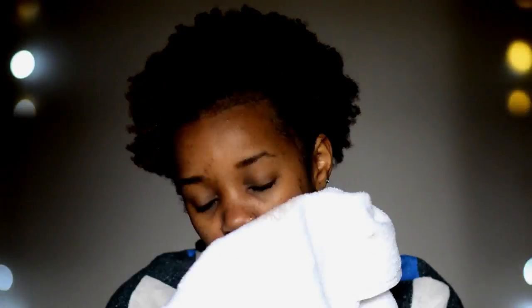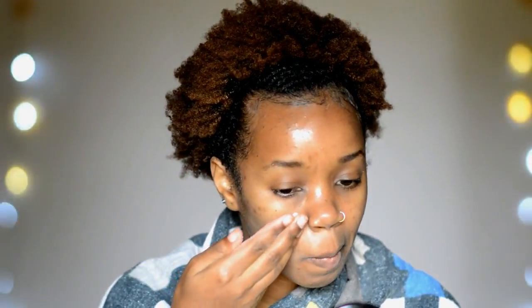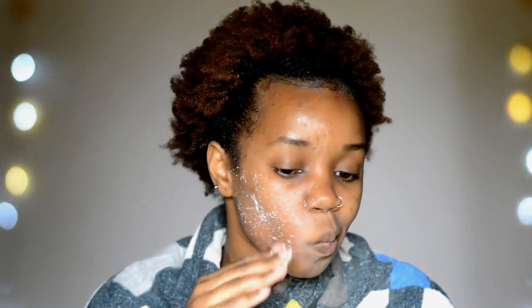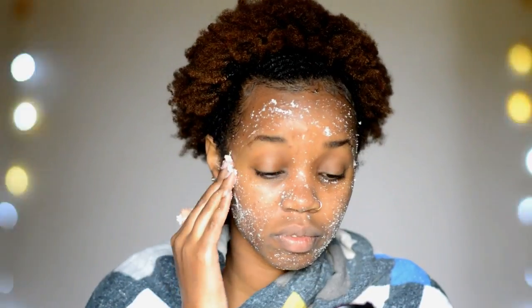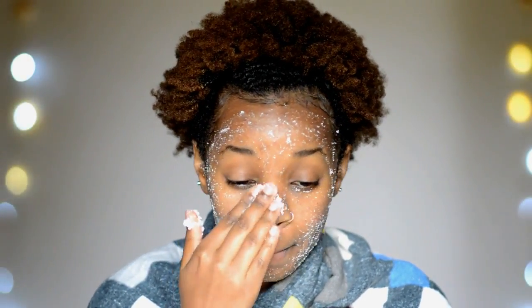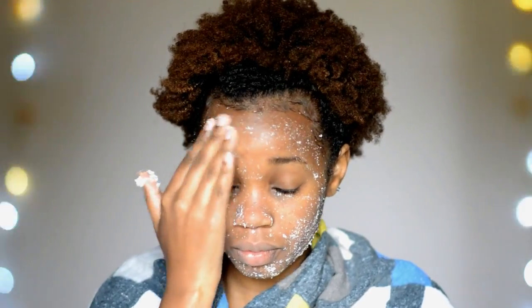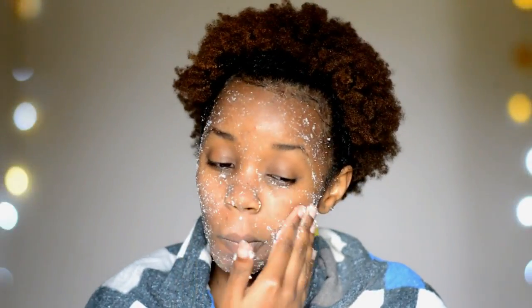I've just rinsed off the soap and I'm pat drying my face. The next step is to exfoliate. I'm using my all-time favorite exfoliator, which is maize flour mixed with a little bit of water — my skin is usually left so soft after using this. You can use whatever exfoliator you like; the point is that you should exfoliate to remove any dead skin cells that have gathered on your skin. Then I'm just going to rinse that off and pat dry my skin.